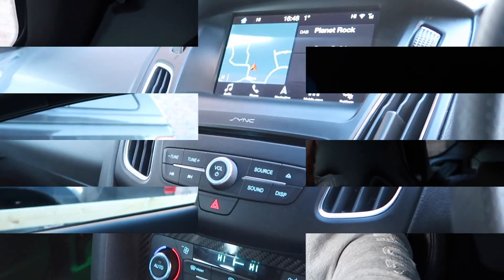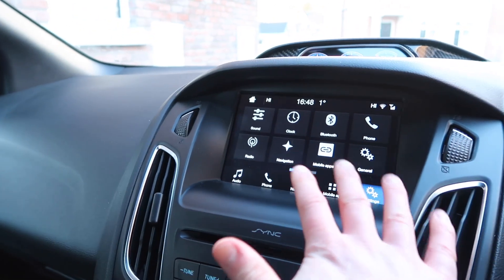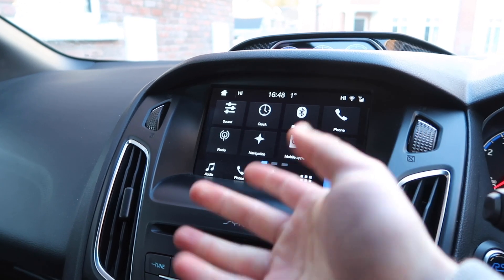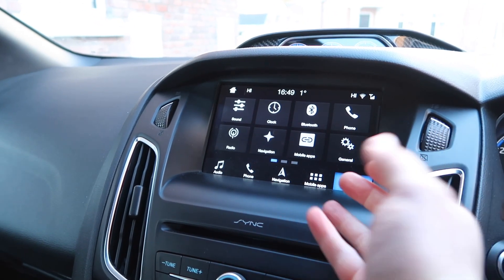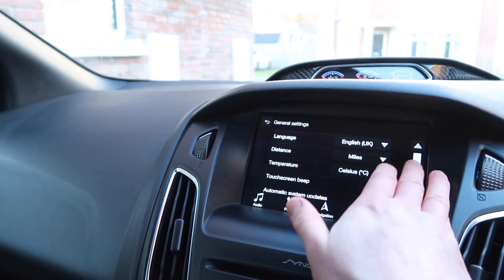Greetings! Today on my Focus RS, I am upgrading my SYNC 3 unit to SYNC 3.4. You may remember a while ago we did the official Ford upgrade through the upgrade website that Ford provides, where you put in your details and it gives you download files for both the SYNC system and the maps.